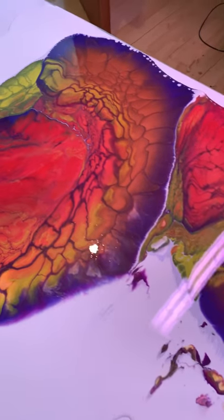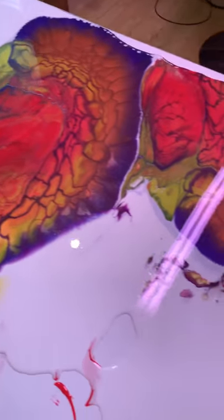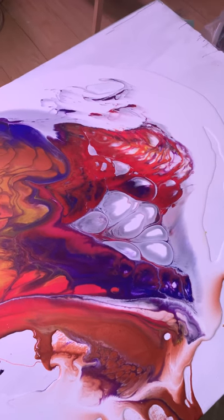Just thought I'd show you how the process is going. Nice light right in the middle of the day. Anyways, I like it. Be back.